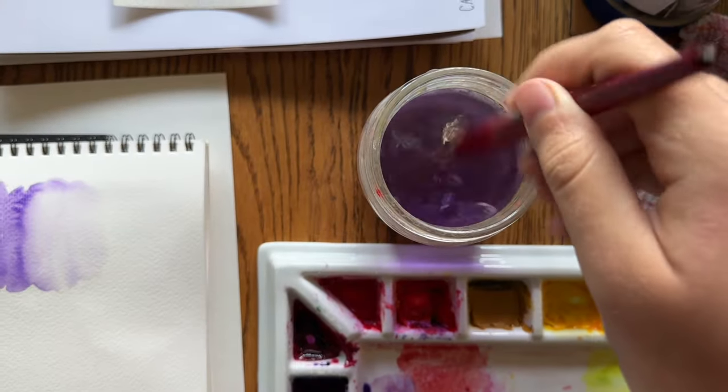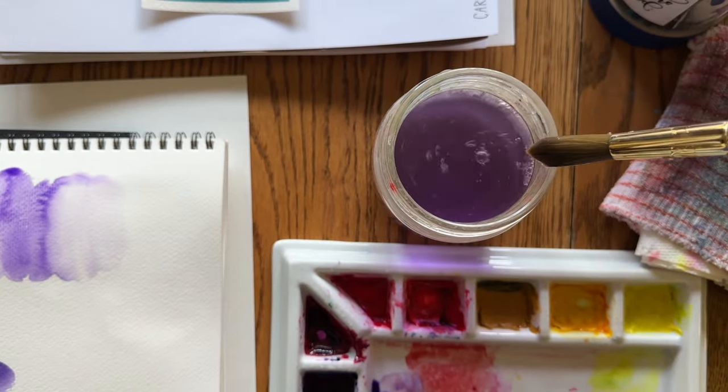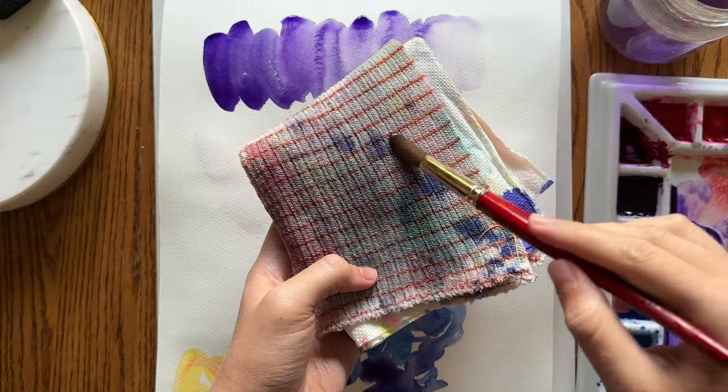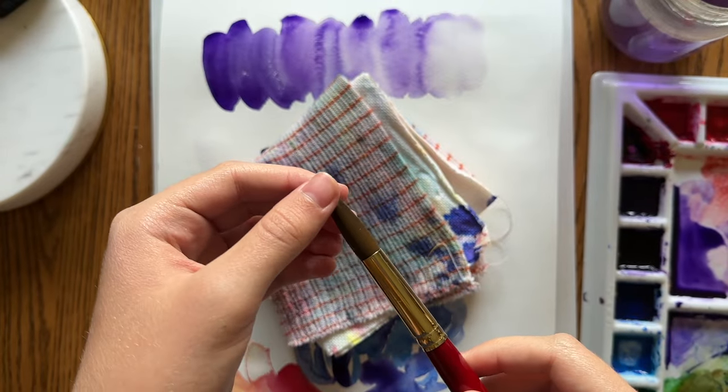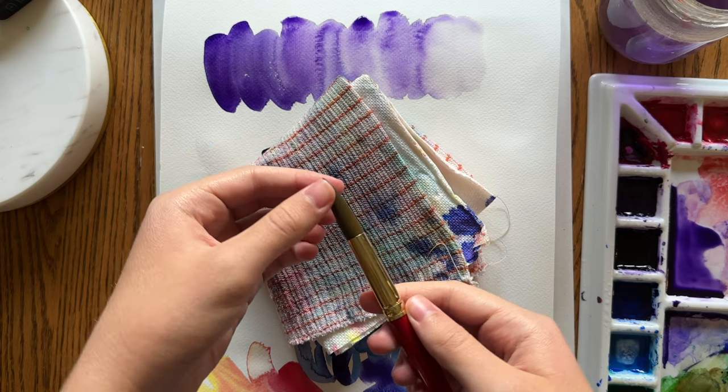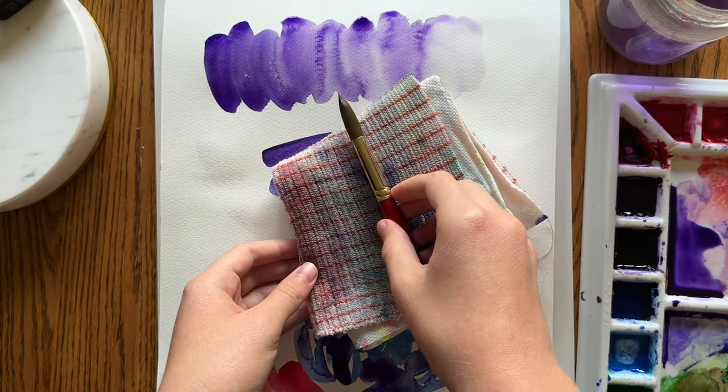When you're finished painting, just rinse the brush thoroughly in water until it's clean. Then you can wipe off excess water onto a rag or paper towel, reshape the tip with your fingers, and then lay it flat to dry so that no water gets down inside the metal part of the brush.